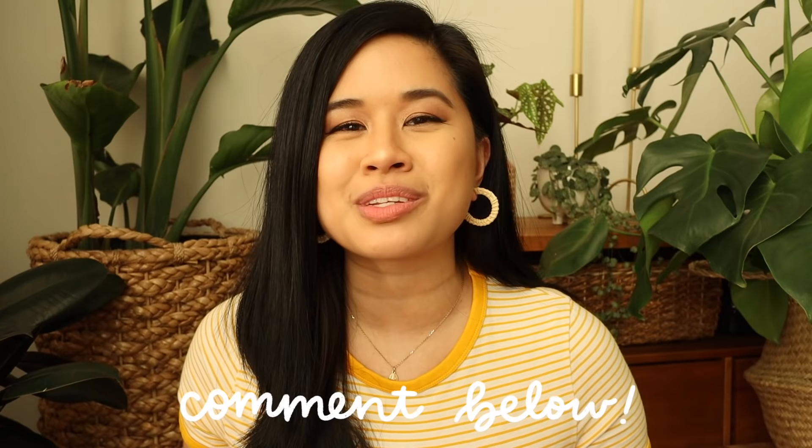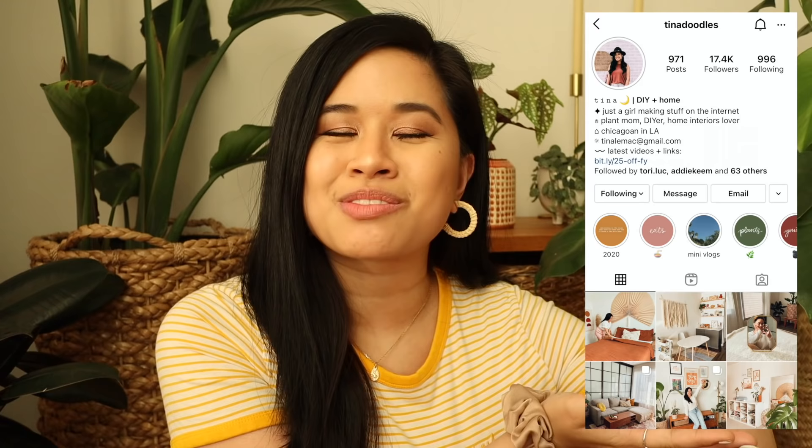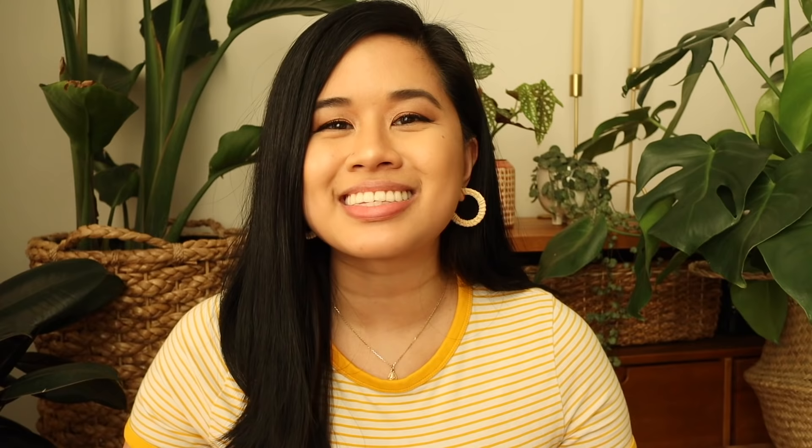Let me know in the comments which tips you found most helpful, and if you have any more questions that I didn't get to, let me know — hopefully I can do a part two. If you liked this video, give it a thumbs up and subscribe for new videos every single week. Don't forget to tag me on Instagram if you recreate any of the projects. A huge thank you to Squarespace for sponsoring today's video — click the link below to get 10% off your first website or domain. Stay inspired and I'll see you in the next one!